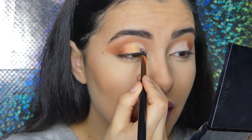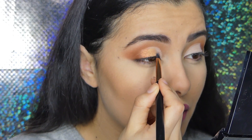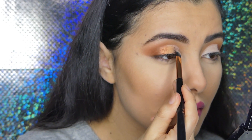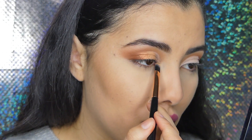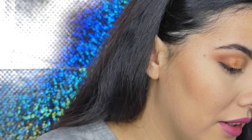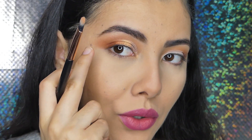Next to it I'm going to take the lighter golden shade and put it right next to the bronze. Then I'm taking a brush and packing the glitter on the inner corner. Now I'm going back to that golden shade, putting a little bit in the inner corner and down my eye slightly. In the outer corner I'm going to use the matte shade again.